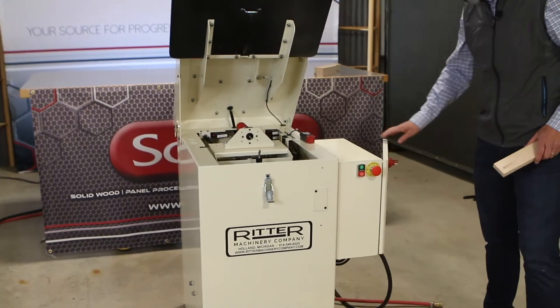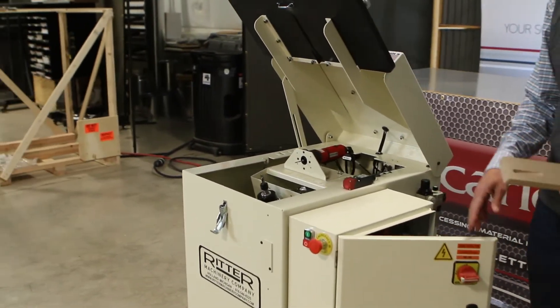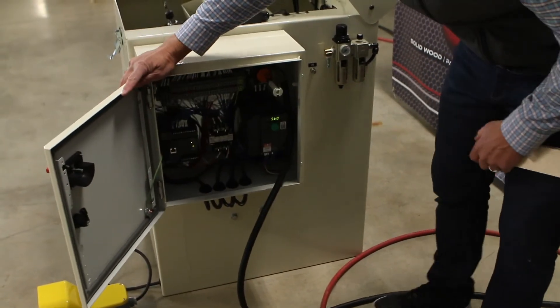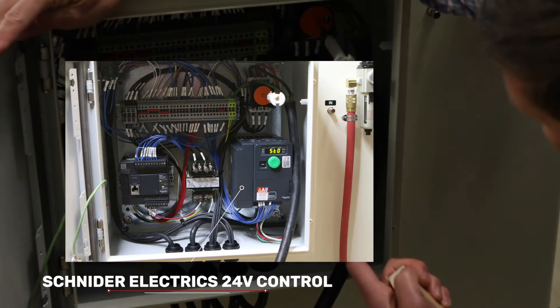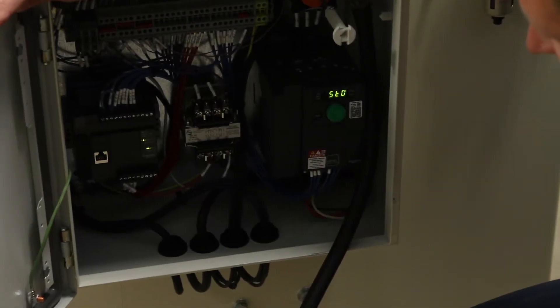Come around this side and let's have a look inside the electrical panel. The 2063 model is wired for standard 240 three-phase power. Inside we've got a Schneider Electric PLC and a 24-volt control.